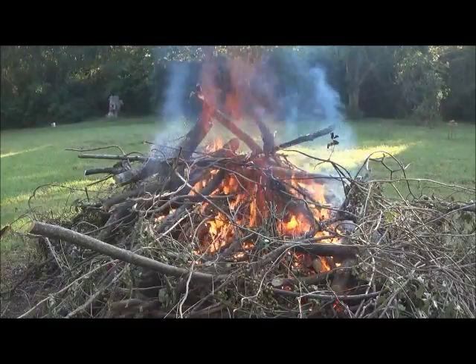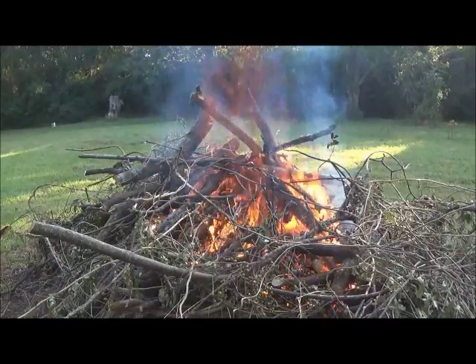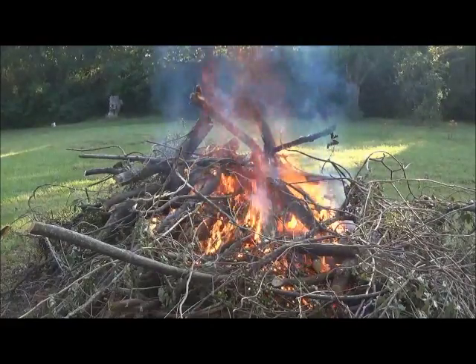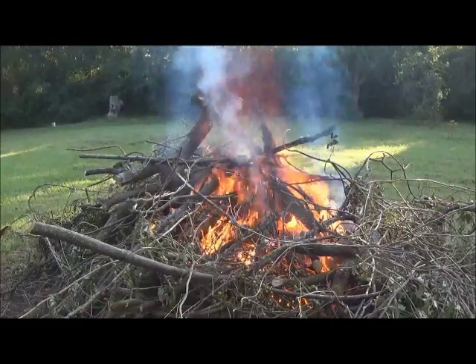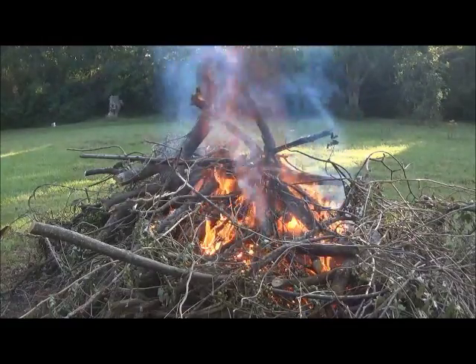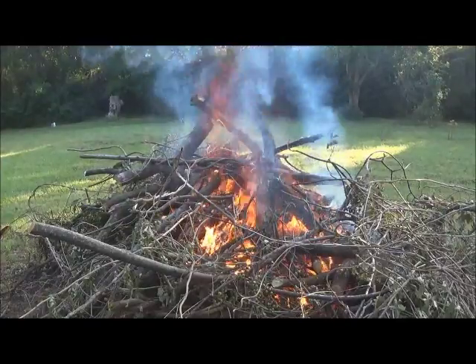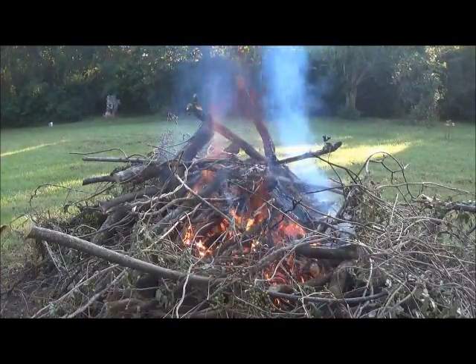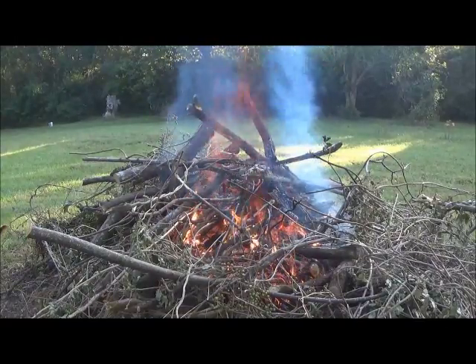You can see some deep reds down there in the bottom of the flame. That is a very hot core fire indeed. Now that a lot of the viney stuff has burned from the interior, I'm going to see if I can pull some more of this on top of the flames.